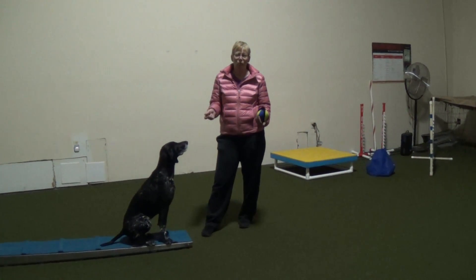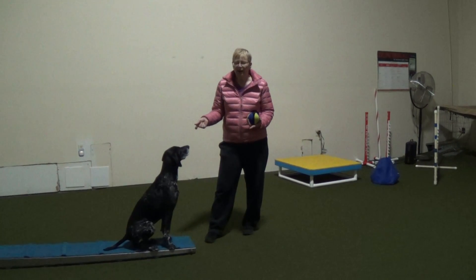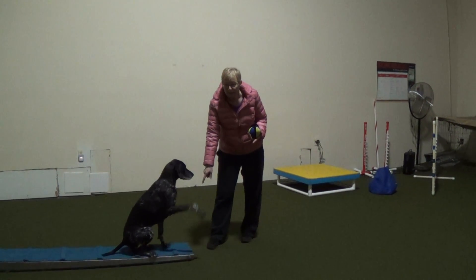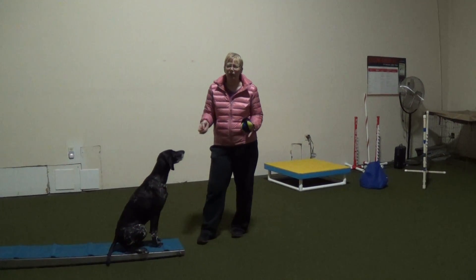The end behavior is what you want. My particular dog, I do a sit. Some people for this will do two on, two off, which is fine. Some people may lay down, and that's also fine. However your end behavior is, keep that in mind.